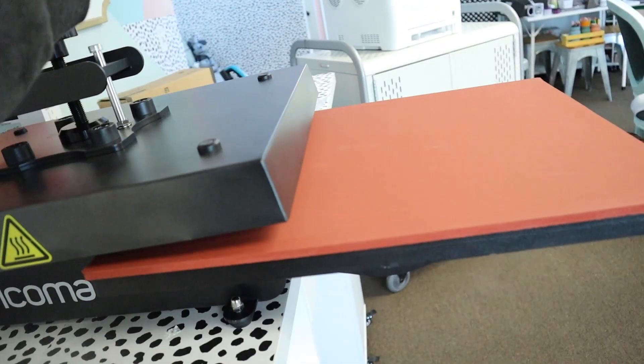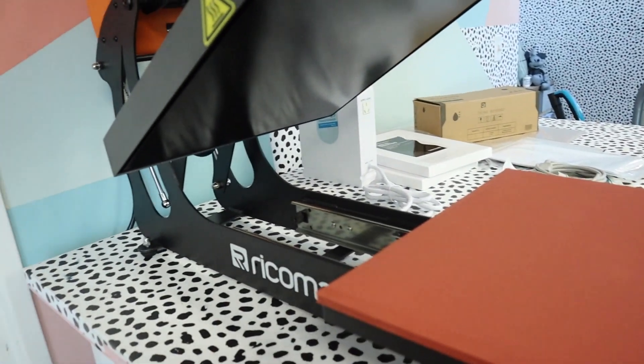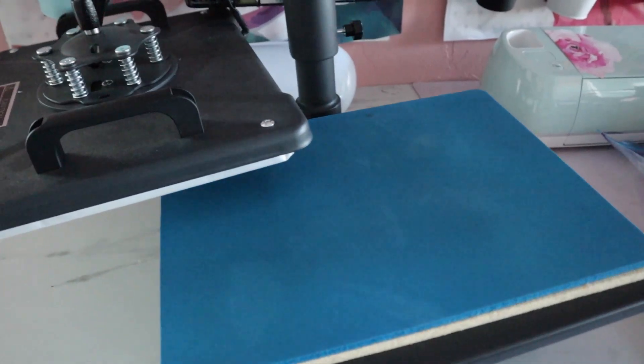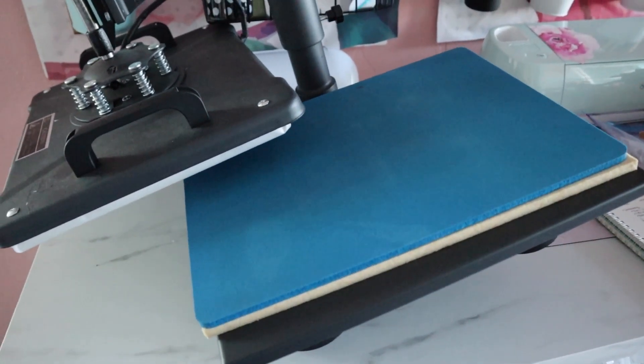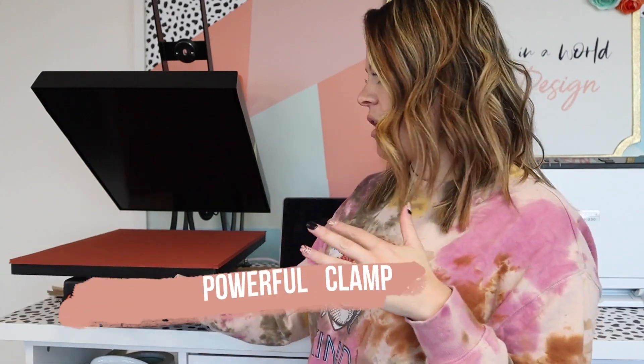This thing can pull out and not fall over — it is a heavy-duty heat press. The thing with cheap heat presses is, if they weren't heavy, they'd fall over as soon as you'd swivel them or pull a piece out, or you'd have to drill them into something. This guy is amazing — it's a clamshell, and I really really love that.